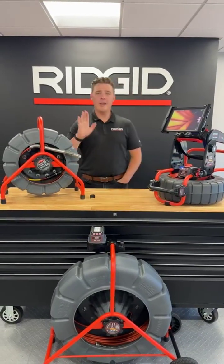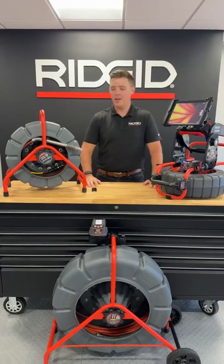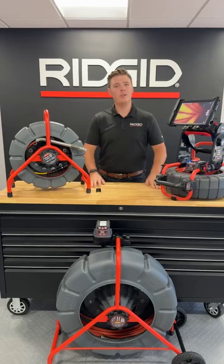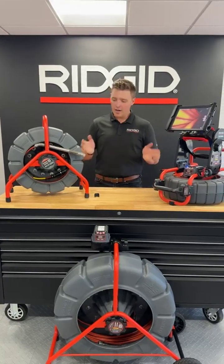Hey guys, I'm Kyle. I am a product manager here at RIDGID. Today I'm excited to share with you guys some new products we're launching. Before I get going, I kind of want to just give a brief history lesson of the digital self-leveling product line.